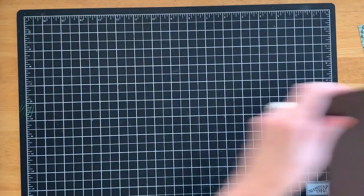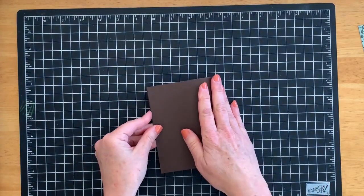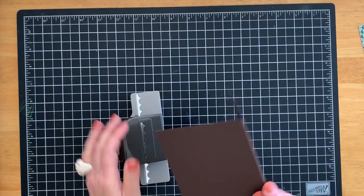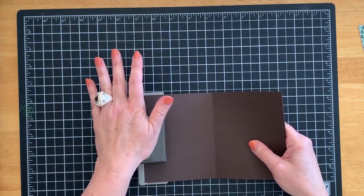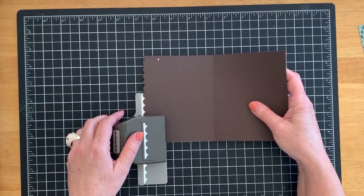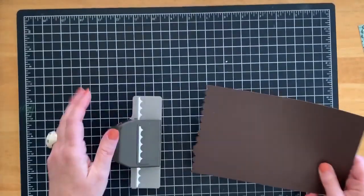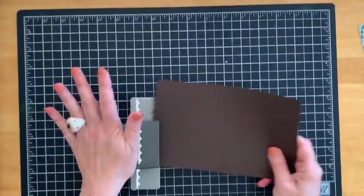Bring in the brown piece of cardstock that's going to be your roof; fold it in half. Then punch each edge with your scallop punch. I find it's not healthy for my punches to punch two pieces of cardstock at one time — I can get away with it on decorative paper but not cardstock.